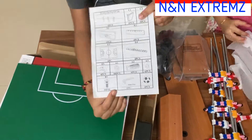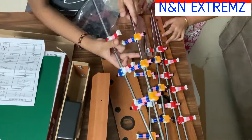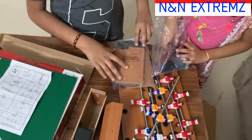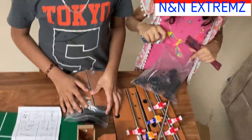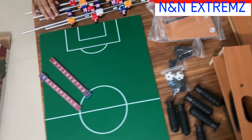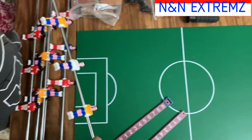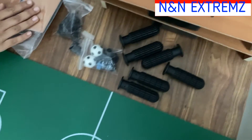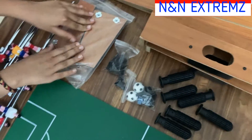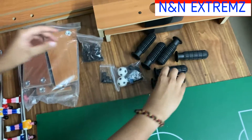This manual has all the parts list and we are going to ensure all the parts are present. We have ensured that everything is in the box. These are the parts — these are the players, this is the main board, there are two side boards, two player boards, and this is for the stand. There are also screws, an allen key, and some handles.